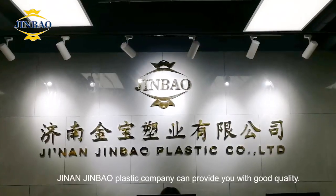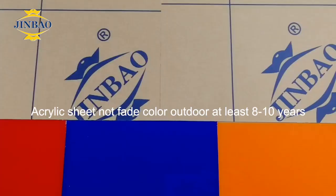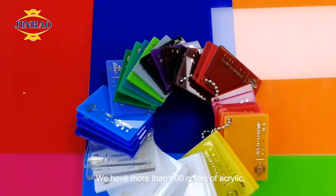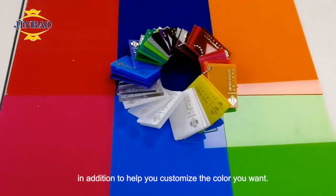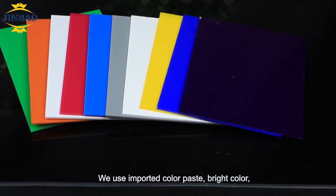Hello everyone. Jinan Jinbo Plastic Company can provide you with good quality. We have more than 100 colors of acrylic, in addition to helping you customize the color you want. We use imported color paste, bright color.